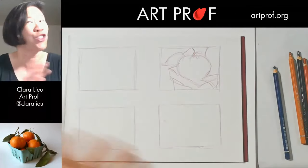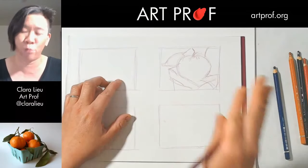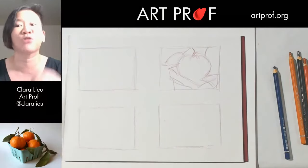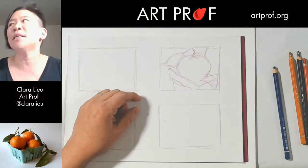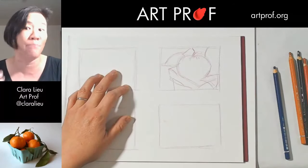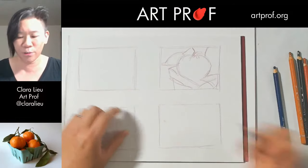A thumbnail sketch should not take longer than that. I'll be alternating between drawing and painting and taking breaks to read the chat. Vincent is saying thumbnail sketches help him because he gets so overwhelmed drawing large objects. For me, it's like a warm-up — it gets my eye to sharpen, gets me to look at the reference, and think about what I want to emphasize. That's why I encourage you to actually compose from the reference, not just copy it.